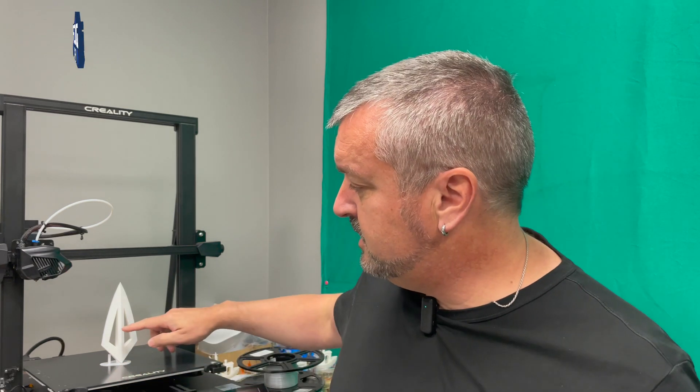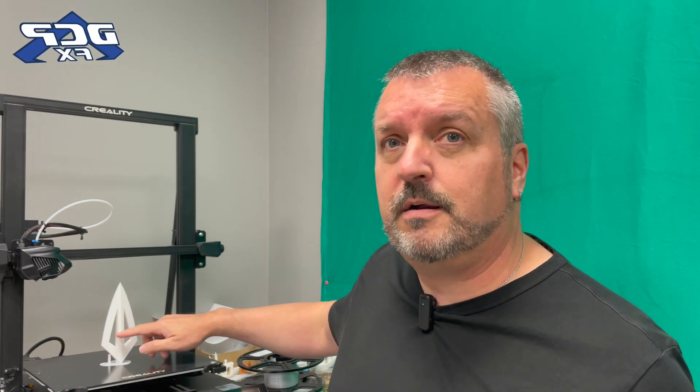I was doing this print for you — this is one of the last pieces for the Quasar Saver. This is the tip of the Quasar Saver. I like to give Guillaume updates — here's what's going on, I'm doing this, I'm doing this — and I showed him this piece and his comment was...